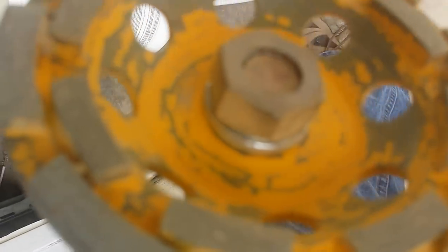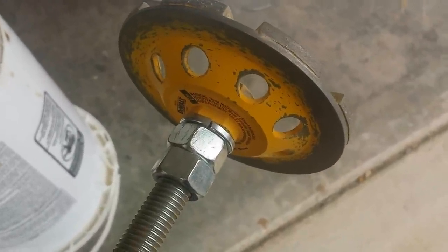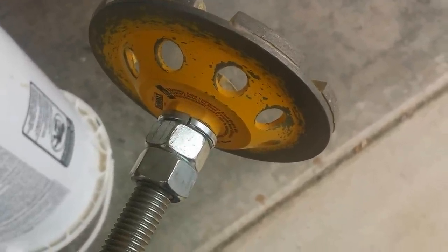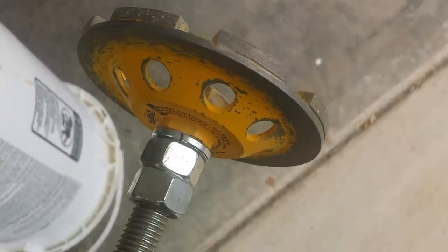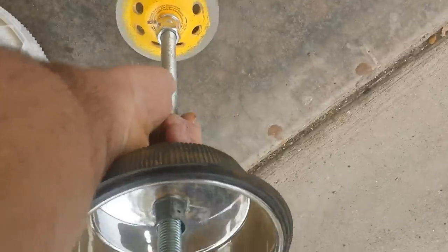I've got a bolt on the end that I ground down just a little bit so it's pretty flush. Got two nuts backing up each other, and then a lock washer on top that holds it really well. This grinder wheel has got threads on it so it threads right onto this 5/8" rod perfectly — two nuts backing up each other, and a lock washer on top. I've tightened it really well so it won't go anywhere. Works pretty smooth.